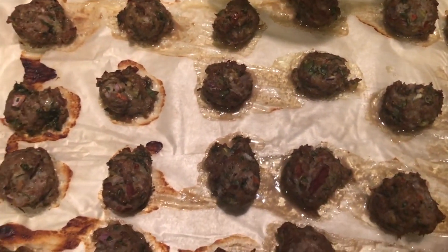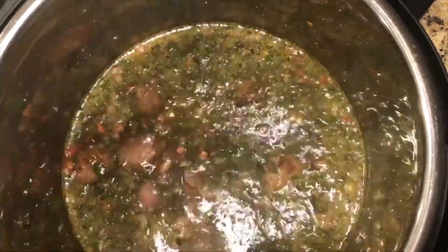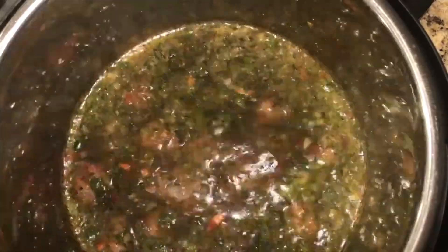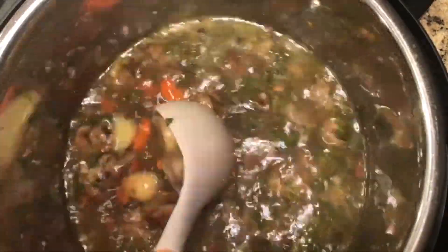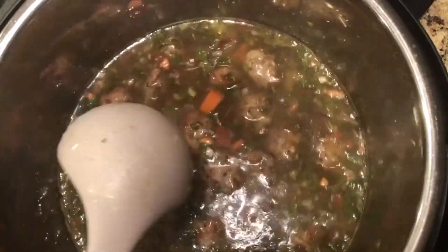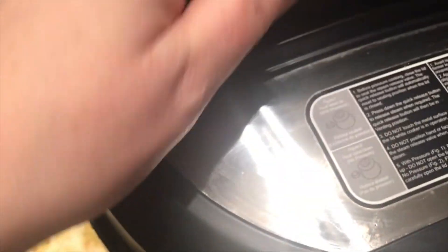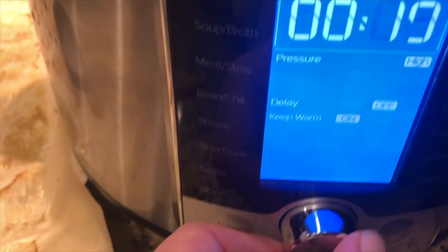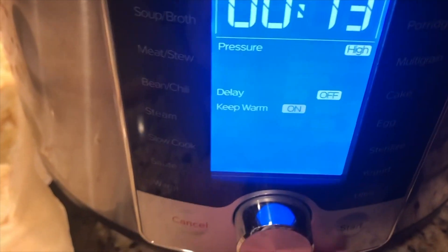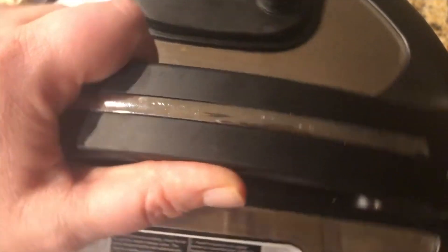I will let that come to a simmer and then I'll add the meatballs. The meatballs are done — they look delicious and they smell amazing. So I am now going to add them to the soup. The soup is ready to receive the meatballs, so I'm just going to add a few at a time. That's all the meatballs — I'm going to give it a little stir. I'm going to turn it to pressure cook for 13 minutes. Start. And I let it come to a slow release so I don't have to release the steam myself.